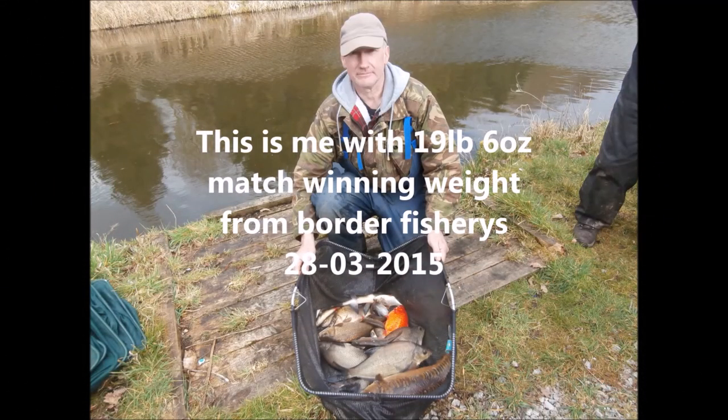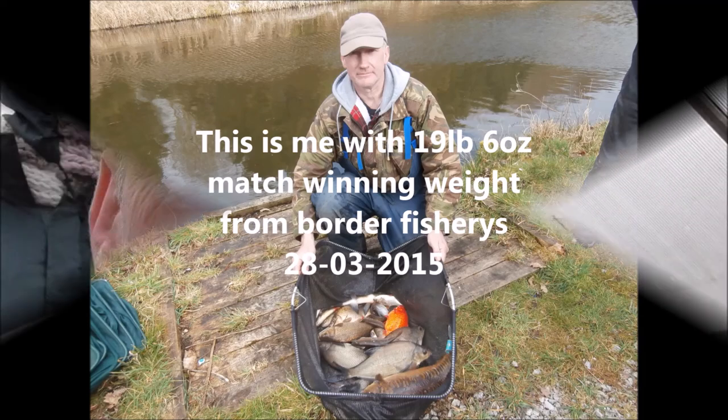We've been pretty busy this week — I've had a lot of stuff to sort out. I'm going to post up a picture — I might be able to stick it in here in a second. Keep watching, guys — you'll see the picture suddenly appear here. All right, so you saw the picture. That picture is a match-winning weight — notice the goldfish.